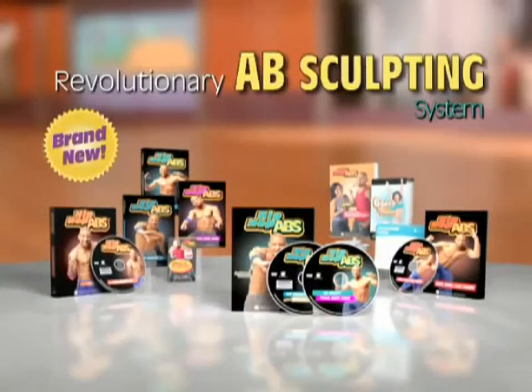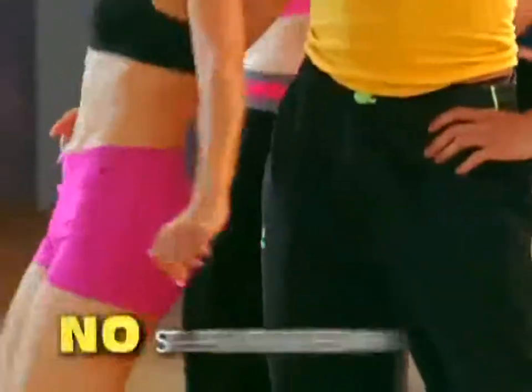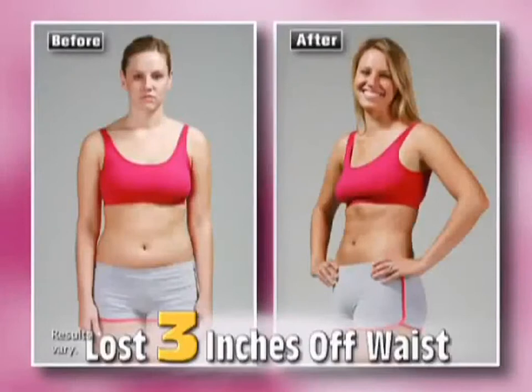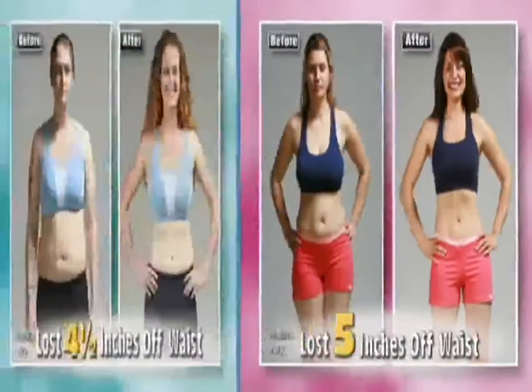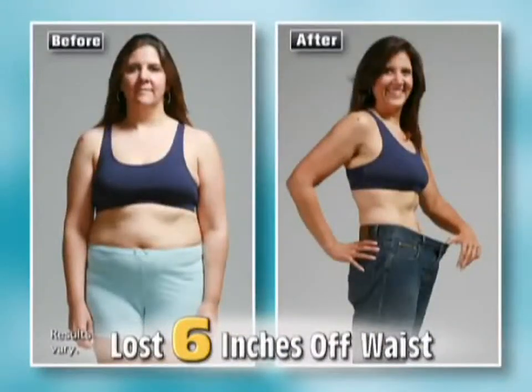This revolutionary absculpting system is fun, it's easy, and it will give you the abs you've always dreamed of without a single sit-up or crunch. No matter what your age or fitness level, Hip Hop Abs will transform your abs and your body faster than you ever thought possible.